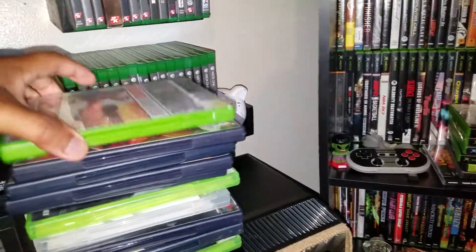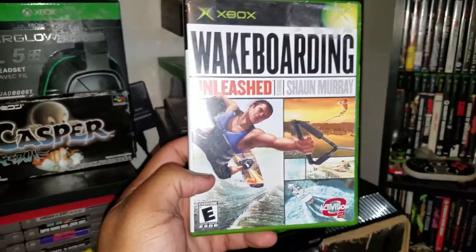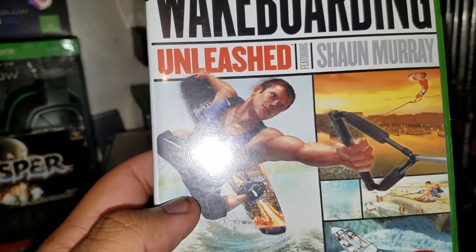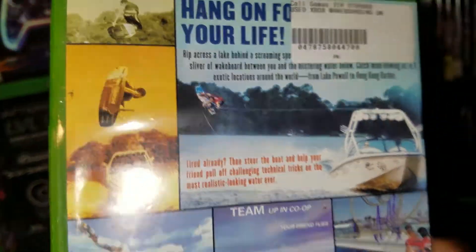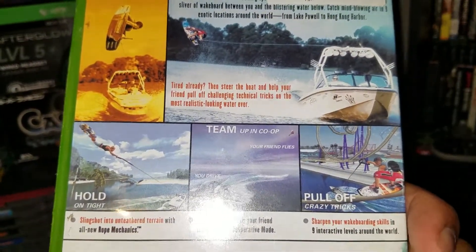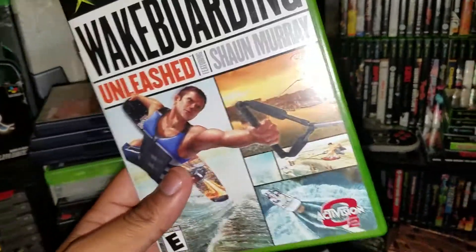Next up — and I have to figure out a better way to get these stickers off — Wakeboarding Unleashed featuring Shaun Murray. Never heard of this game but the graphics look cool. It came out in 2003 and it actually looks pretty decent for its time. Never played it — if you guys have played it, let me know what you think.